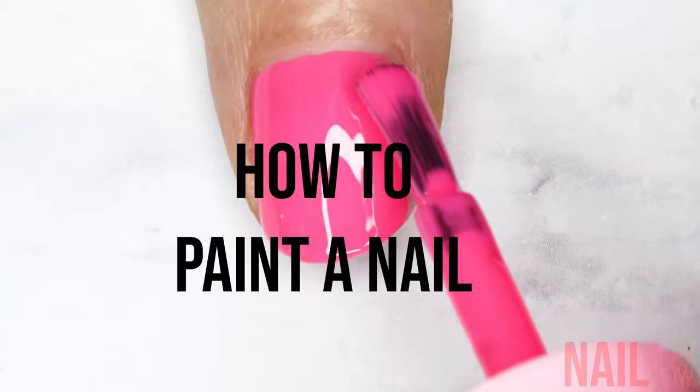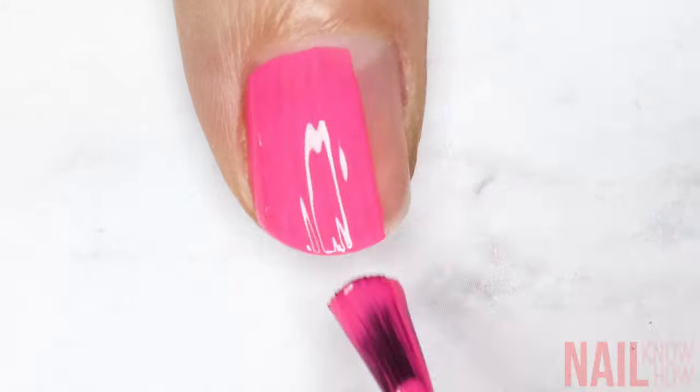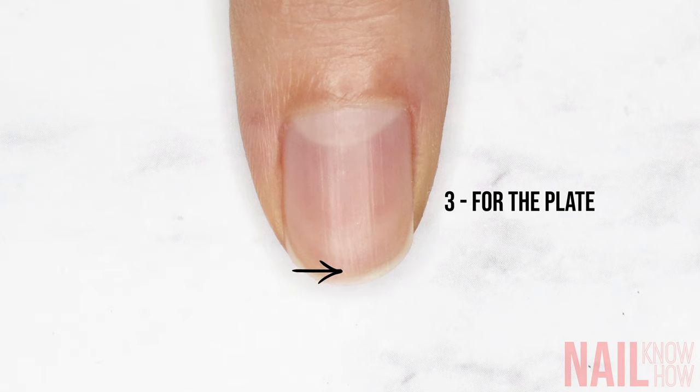Back with part three of how to paint a nail perfectly, where we're breaking every brushstroke down into three main things that you need to master. In the first video we covered how to seal the free edge perfectly, and then in part two we talked about painting the perfect base shape. Now we're gonna focus on how to get a buttery smooth, even coverage when you're painting the whole nail plate.